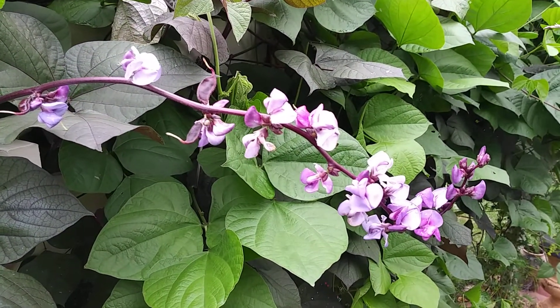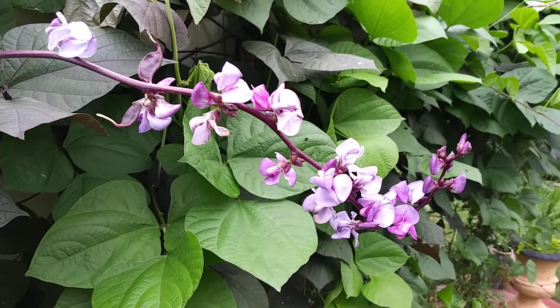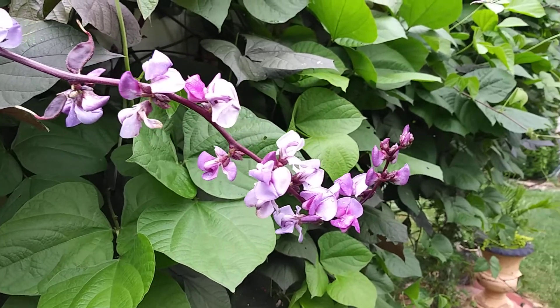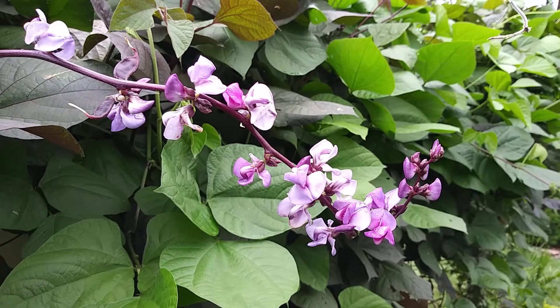Here you have the first of my flowering stems from my hyacinth bean. As you can see, it's quite large, covering the area.